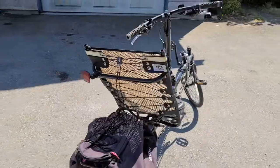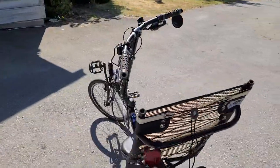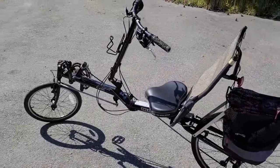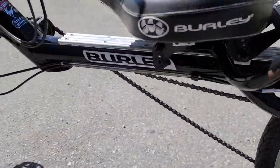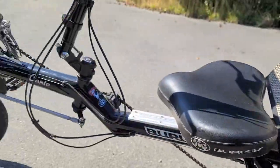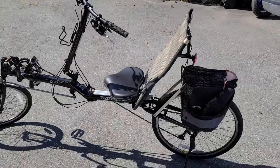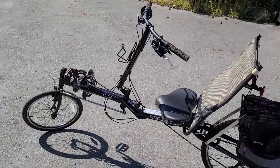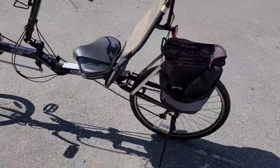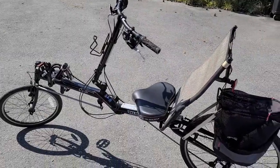Yesterday somebody posted this for sale for $250 on a local buy and sell website. I'd never seen this brand and model of recumbent before, but I know Burly makes heavy duty, well-built, expensive bikes. When I saw it come up for $250, I thought it was worth the gamble. I messaged the seller, sent an e-transfer right away, and said I'd pick it up later in the evening — kind of sight unseen.